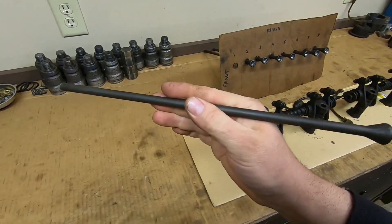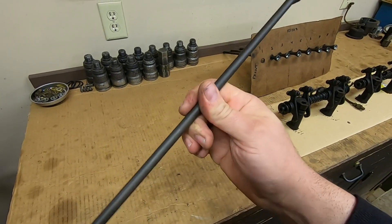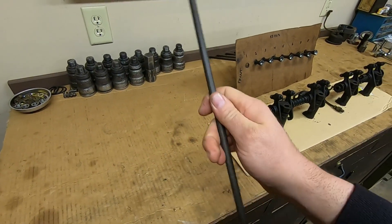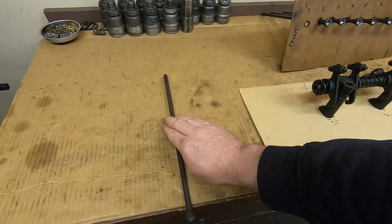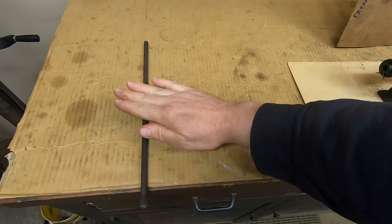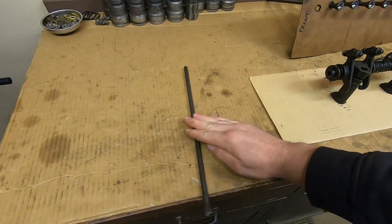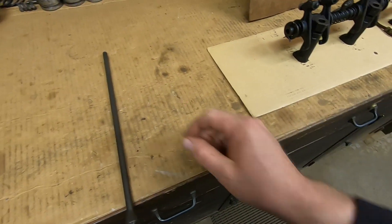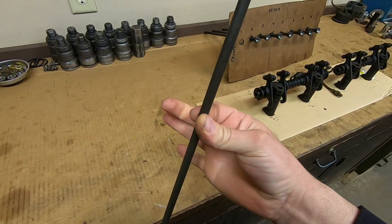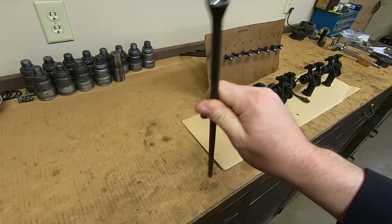To see if they're bent, what you need is a flat machined surface - we'll just pretend this cardboard is for demonstration purposes. I usually use the table saw top. Basically find a flat machine surface and just roll them, and if they roll nice and smooth they're not bent. But if they go thump thump thump, or you see one end wobble as it rolls, that means they're bent. All eight of these checked out, so we'll get those in the engine real quick.